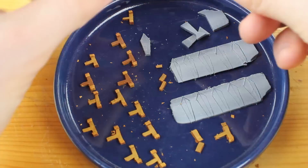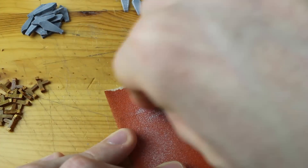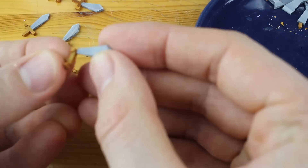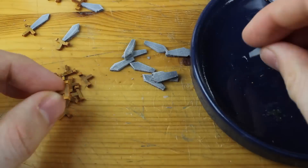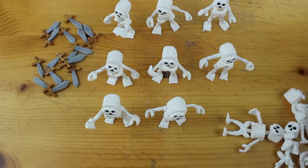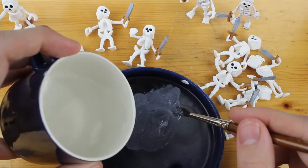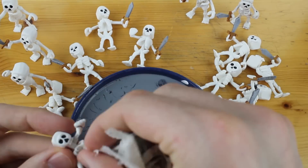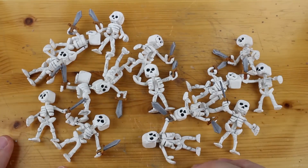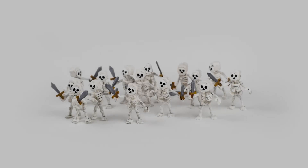After baking in the oven we can start gluing. I'm using just some sandpaper for the edges on the swords — I left that step out on the first skeleton but afterwards I always used it because it looks nice on the swords. And now the painting, and finally — that's it!